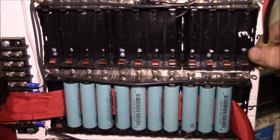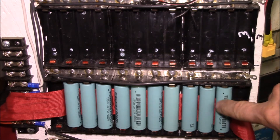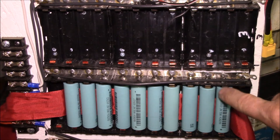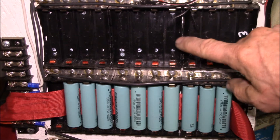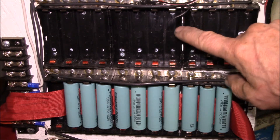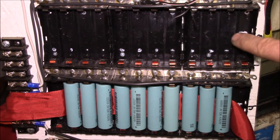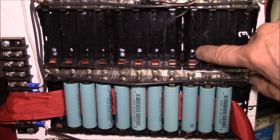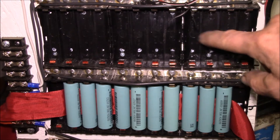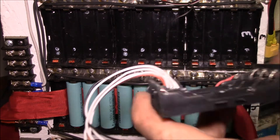One thing I've noticed with these cell holders is I forgot to notch out the intermediate ones. These have notches on the first and last position, but the three in the middle don't have notches. So one thing I need to do is come in here and cut some notches out of those.